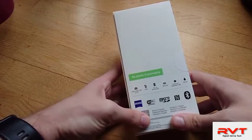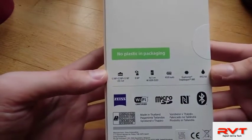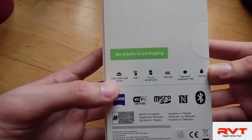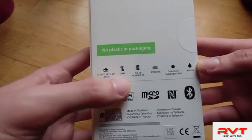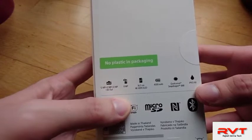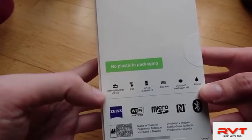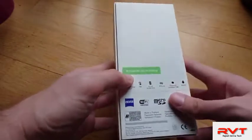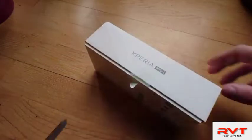Here you can see some of the specs: 12 megapixel, 12 megapixel, 12 megapixel, and 3D ToF 8 megapixel. Then a 4K OLED display, 4500 milliamp-hour battery, Qualcomm Snapdragon 888, and IP65 and IP68 water and dust resistance.